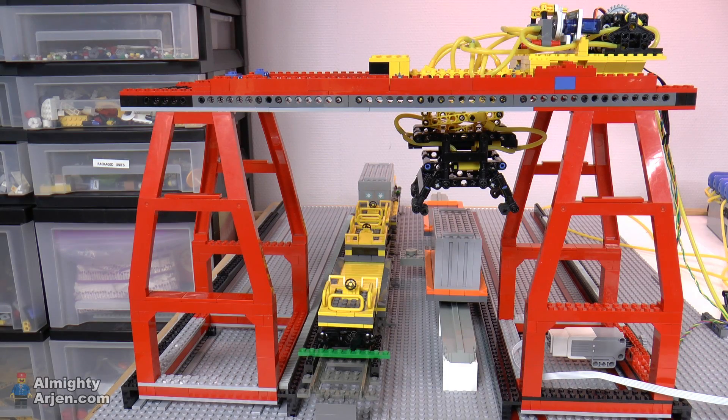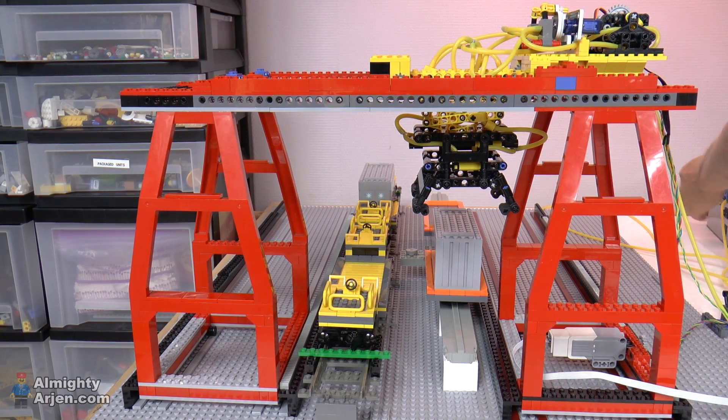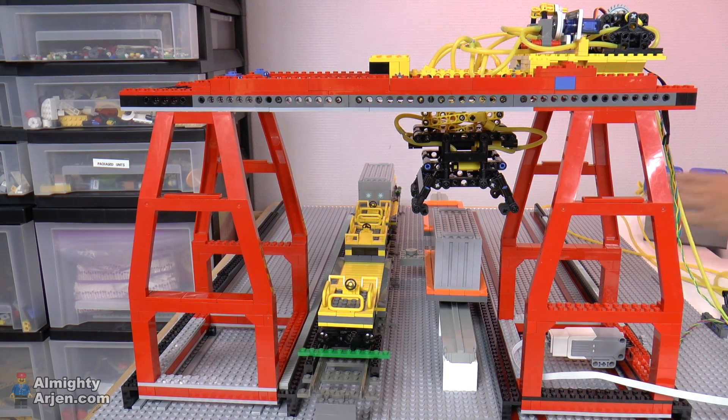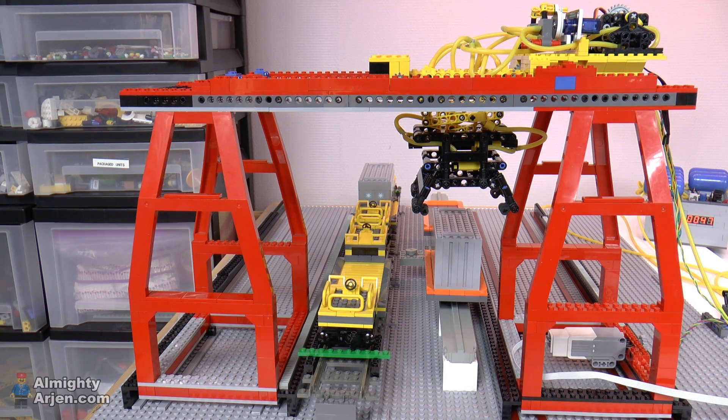The compressor is full. It might be nice to see the compressor to see the pressure drop, so let me just move it a bit like this. There it is. I'm going to enable the system now, and you'll see that when some air is used by the pneumatic system, the compressor will start again. You can see the pressure is already dropping a bit, and here we go.